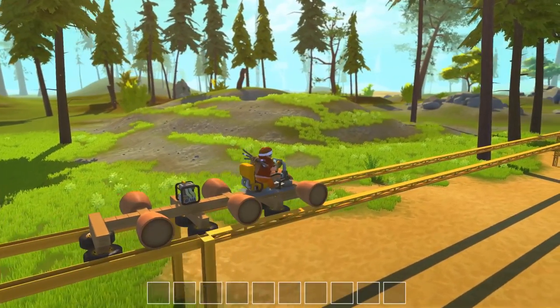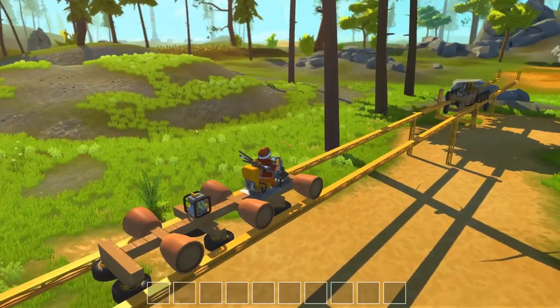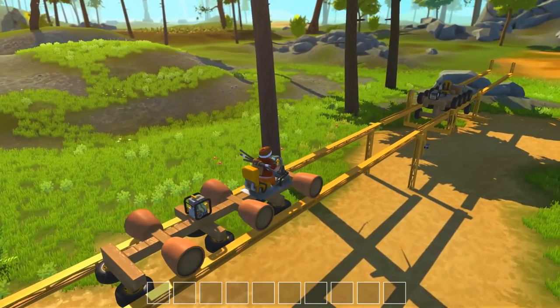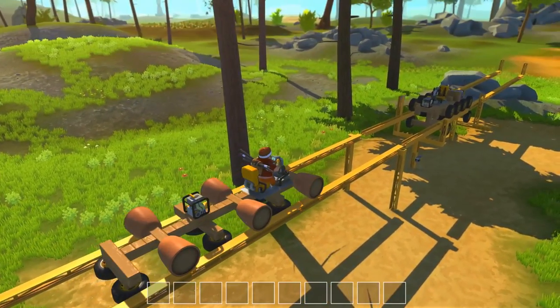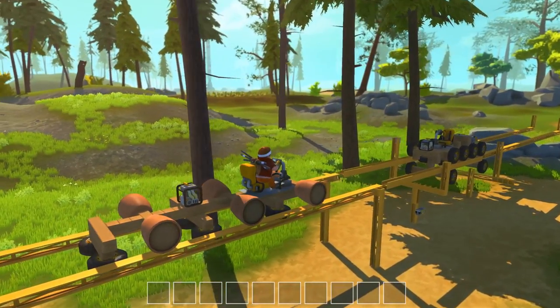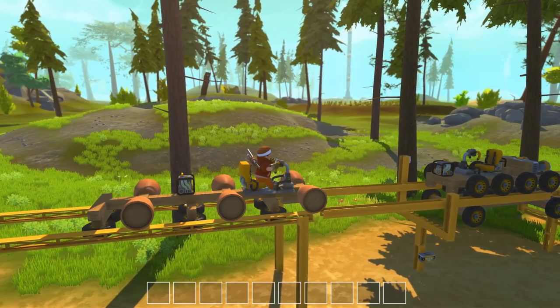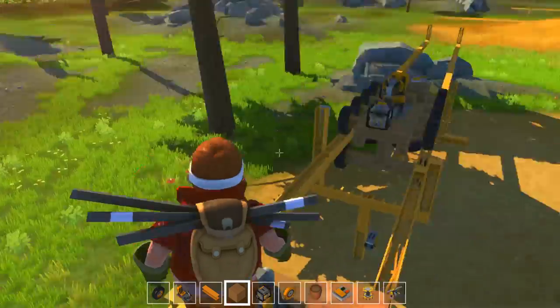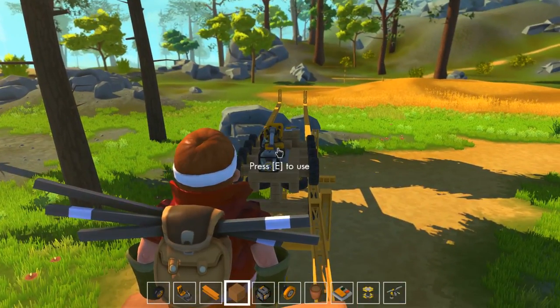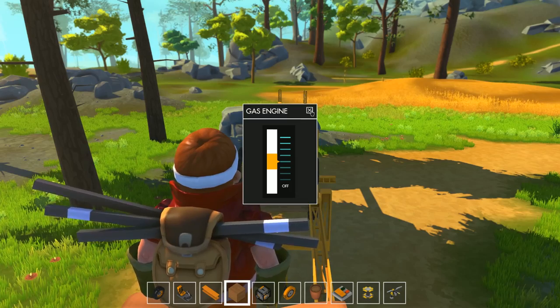We find ourselves back — we've completed the first junction and we're coming up to the turntable version now. You can just see it there. There's a machine on it just now — one of my original machines, much more powerful beastie. So I need to transfer vehicles just by doing the quantum jump across — sometimes it is quite handy.